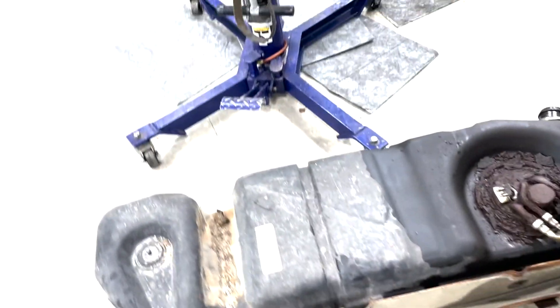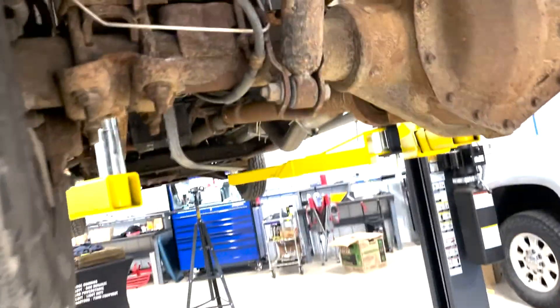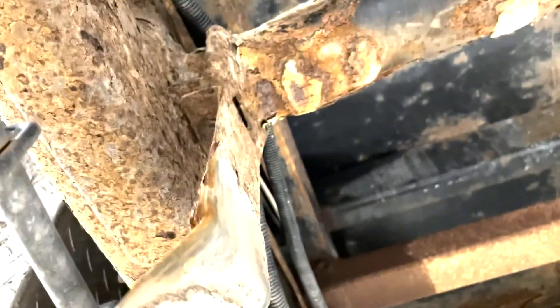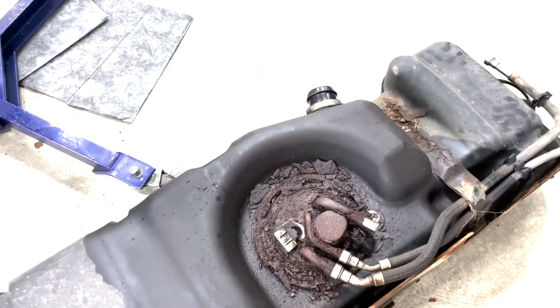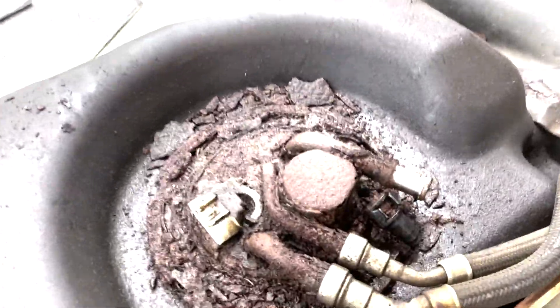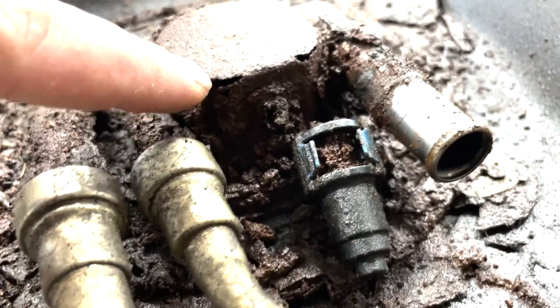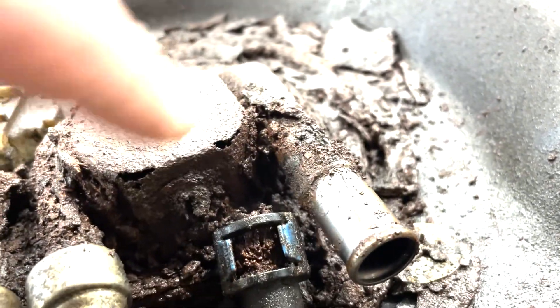Cut this back strap off because the bolt ended up spinning up there — it's pretty rusty, so we'll be getting new hardware and straps. You can see this truck has been losing fuel prime, and I rebuilt the filter head because it was leaking fuel. And you can see these are actually holes into the tank.